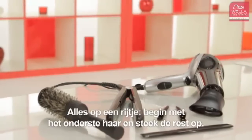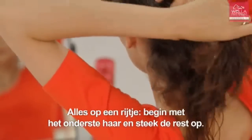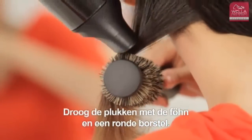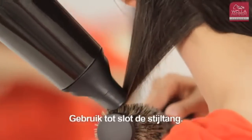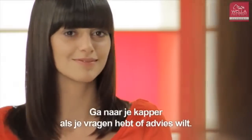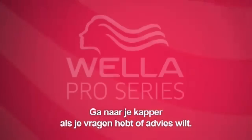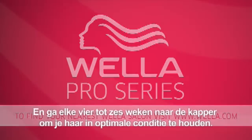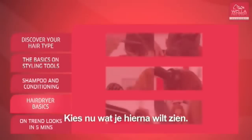To sum up: take small sections from underneath using clips to secure. Blow dry using your round brush and hair dryer. Use your straightening irons to finish the look. Speak to your hairdresser for expert advice, and remember to visit your hairdresser every four to six weeks to keep your hair looking its best.